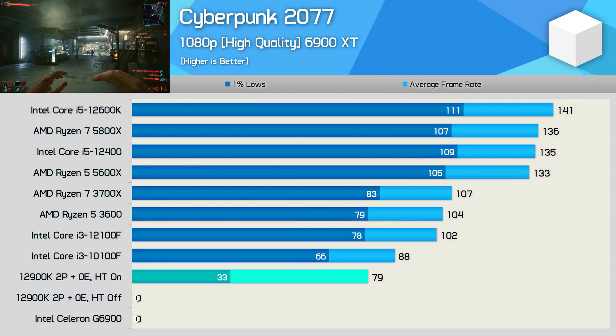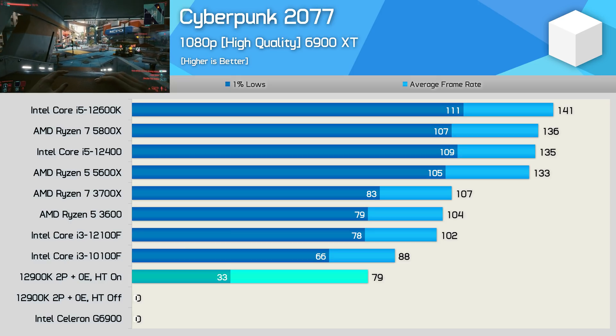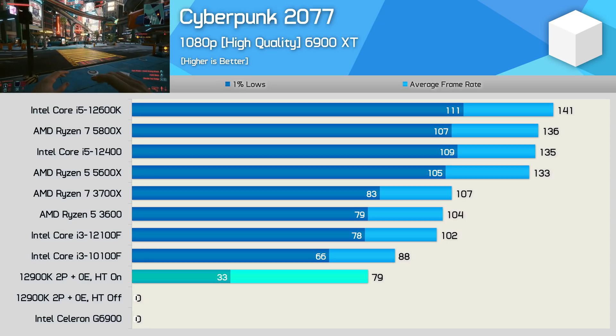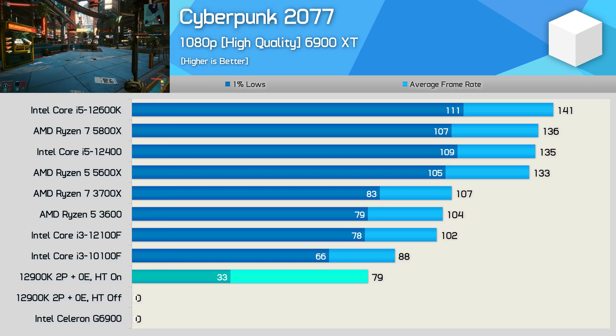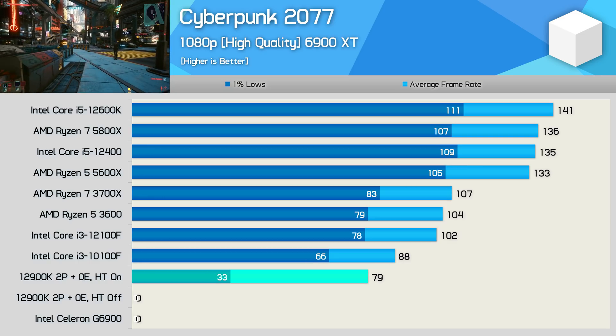Cyberpunk 2077 is also broken with just two cores — like Horizon Zero Dawn, you can't load any games. Enabling hyper-threading on the dual-core 12900K solved that issue and the game became playable. Frame pacing wasn't amazing, but the game was playable and not as bad as expected.